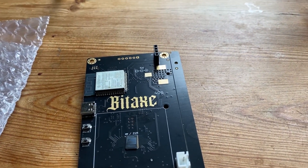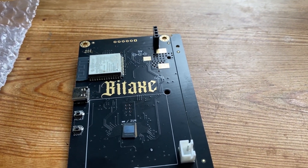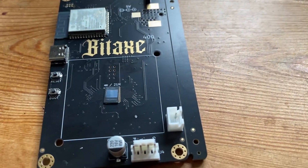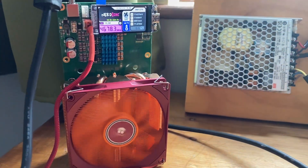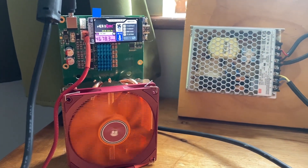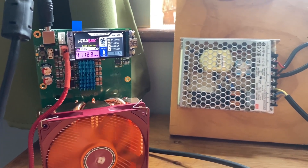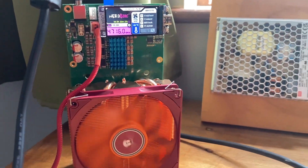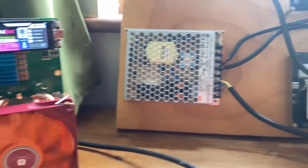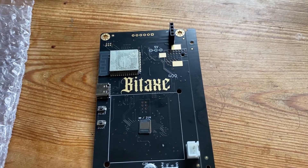There are also other iterations that have followed on from the BitAxe with more than one chip. For example, this is called a Nerd QAxe, and it has four chips underneath it — you can see it hashing away at around 4.7 gigahash on the screen. These are all open source miners; if you wanted to make any of them you can go build one yourself.